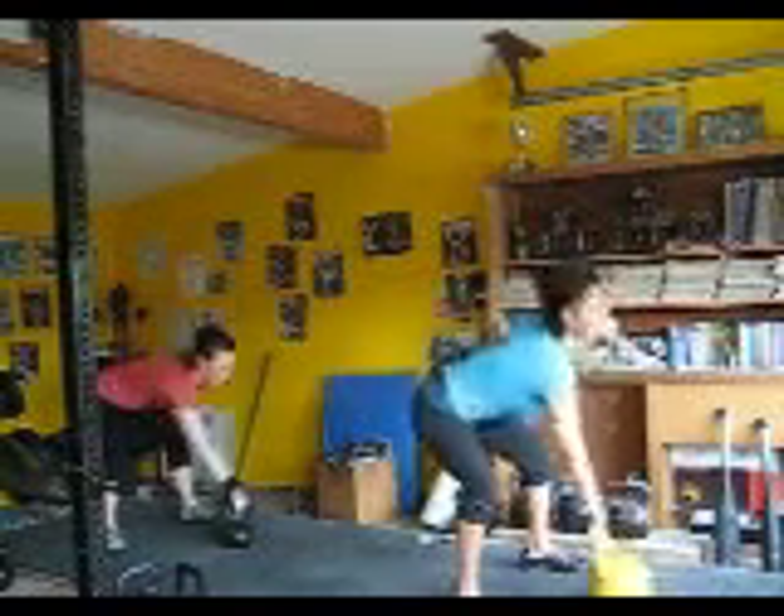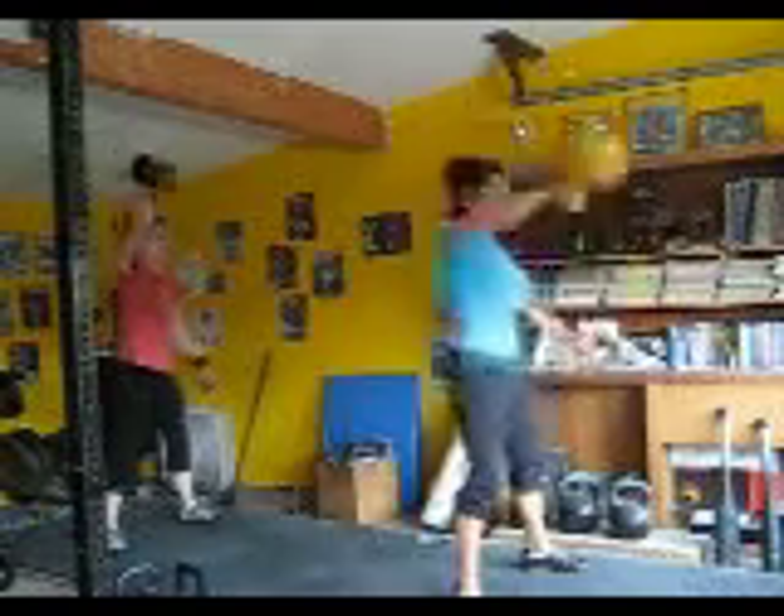Okay, we're both going to start with a swing, snatch, transfer. One hand — start with one hand. One swing. Snatch. Transfer.